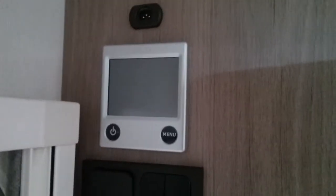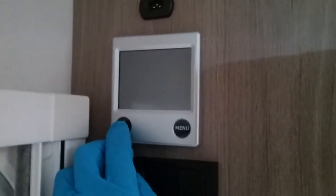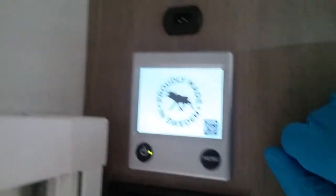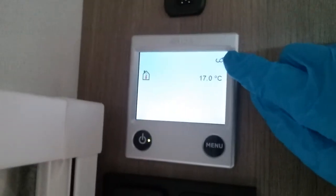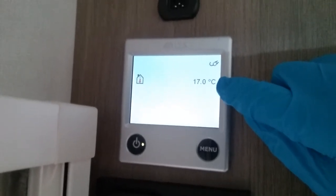Above we then have the control panel for the Aldi heating and hot water. If I press the button just here we can turn the control panel on. On initial startup it will let you know if you have main supply connected and it will give you an internal temperature of the caravan.